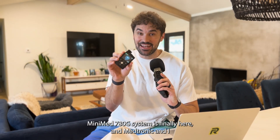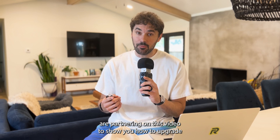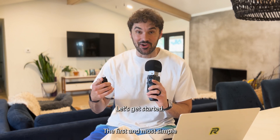The Medtronic MiniMed 780G system is finally here, and Medtronic and I are partnering on this video to show you how to upgrade from your Medtronic MiniMed 770G to the MiniMed 780G system. Let's get started.